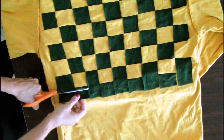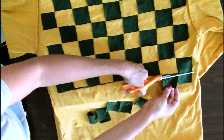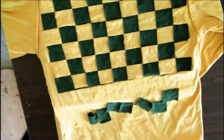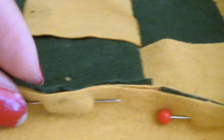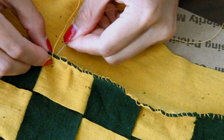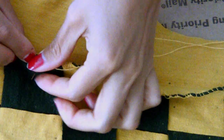Now cut the excess material from the green strip so it's flush with the last cut of your shirt. Take the edge of the weave and the edge of the shirt and pin them together. Try to pair them as even as possible. It doesn't have to be pretty since this will be hidden inside the top, but it has to be secure.